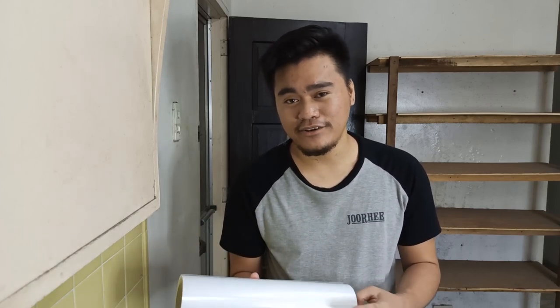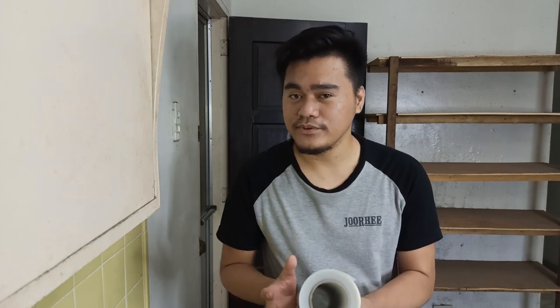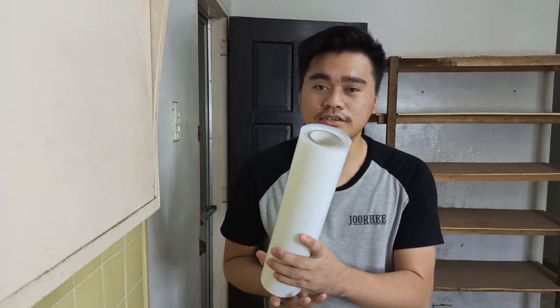As for the price, guys — I know you'll ask — it's around 1,450 pesos per roll. If you're going to buy, check Lazada or Shopee and look for the cheapest store there. We also have a supplier but we won't mention them in this video.